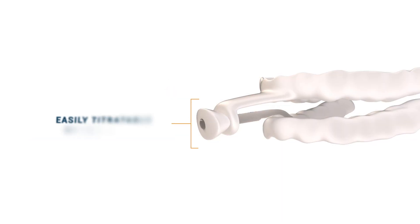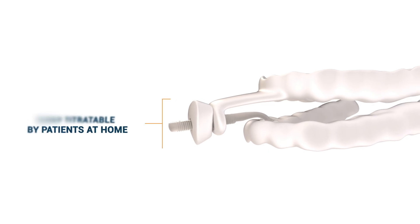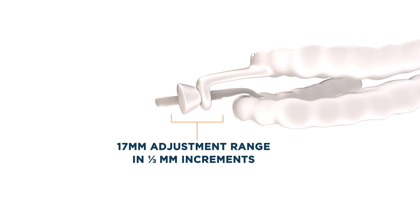Patients can adjust the Nylon FlexTap easily at home. This flexibility minimizes unnecessary office visits. Nylon FlexTap offers up to 17 millimeters of adjustment range in one-third millimeter increments, so there's no need to change parts.